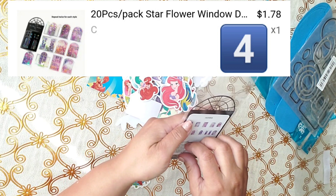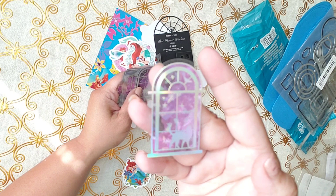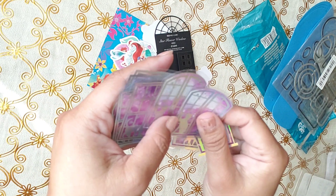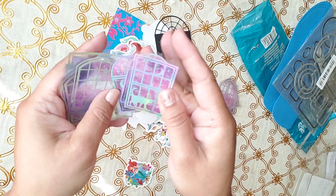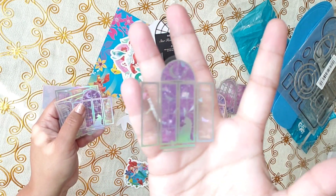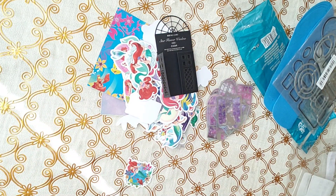I got this one too — these are window stickers and I like how shiny they are. It looks like nighttime. It did look dark, like maybe black nighttime when I bought them from the picture, but they look purplish, don't they? Look at this one with the open window — really nice, aren't they? Thumbs up for that one too.